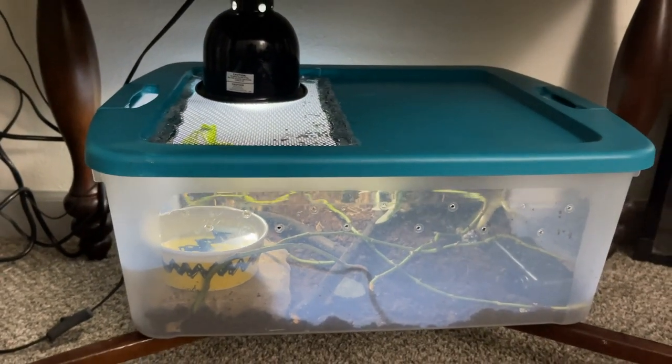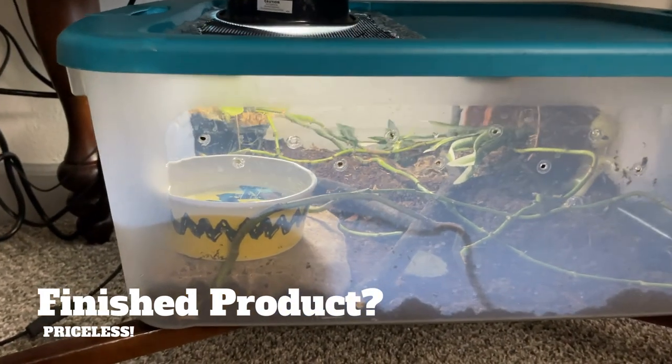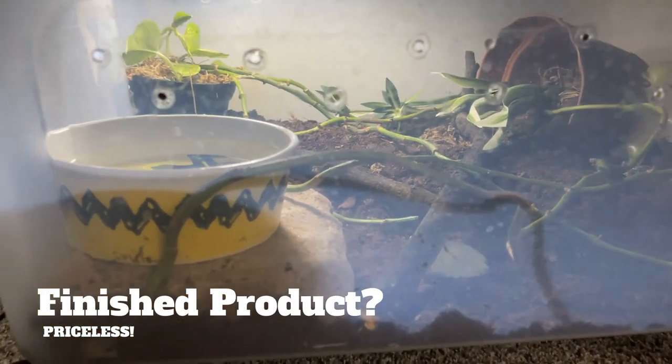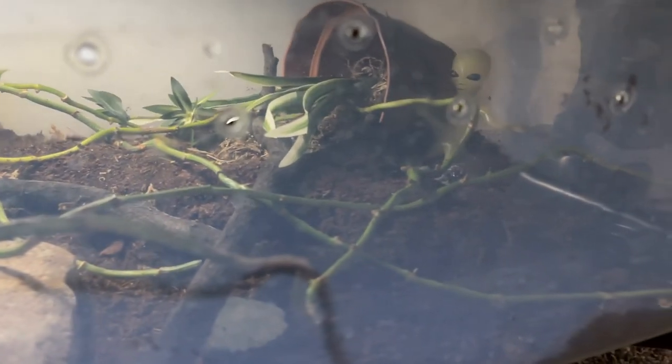I'm pretty excited and loving how this came out. The tub alone was probably like 12 bucks tops, I already had the light so I saved money there, the substrate was about 10 bucks, dollar store for everything else, and I already had the plant. I think the most important thing about this was the snake, but yeah, I'm loving how it turned out.